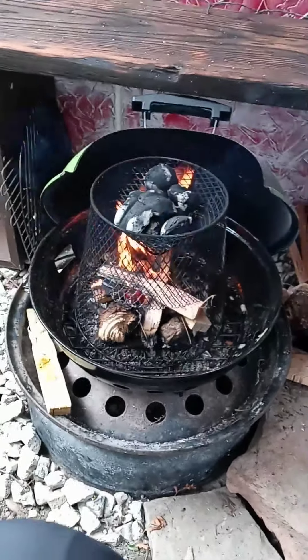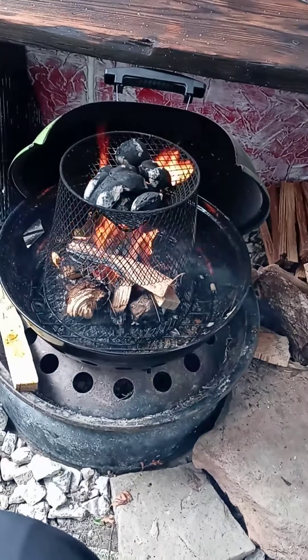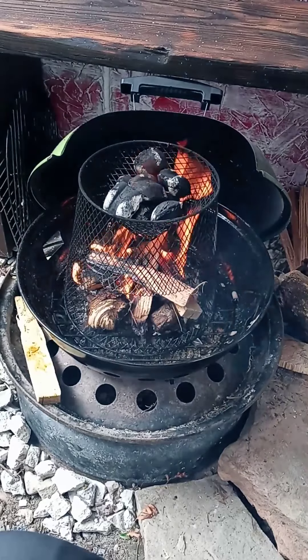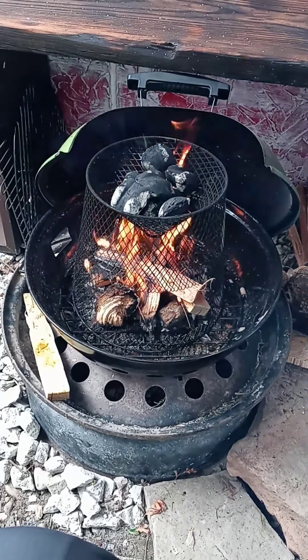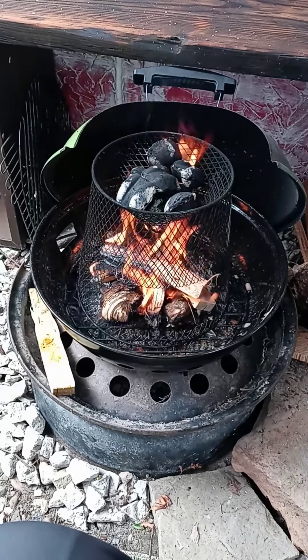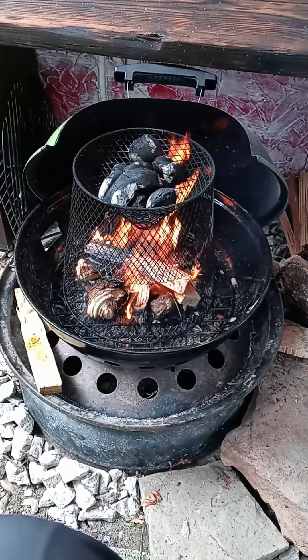It's quite windy out here today, so I put the grill lid behind the fire there a little bit. Now the question is: when this is ready, do I put my steaks on top with the coals, or do I dump the coals into the fire and then cook my steak?